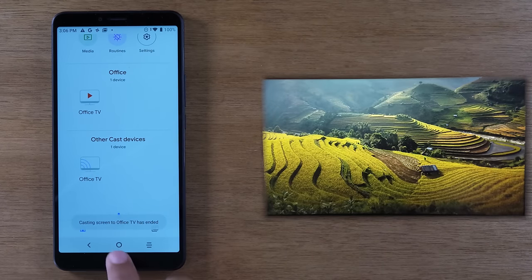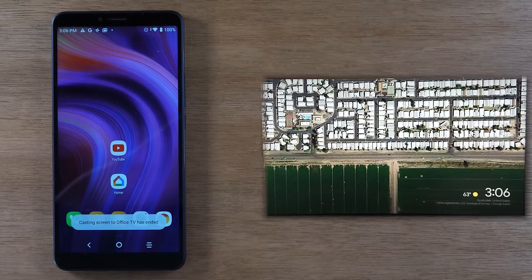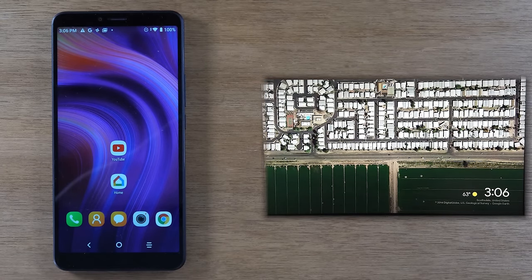This other option is, to me, the better option. If your main goal is to play a YouTube video, Netflix, Hulu, or one of those streaming platforms on the TV, this would be the better option. And this is the option that will work on a Roku, Chromecast, Fire TV — it should work on just about all of the streaming devices.